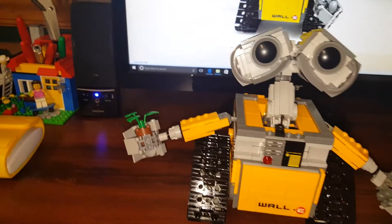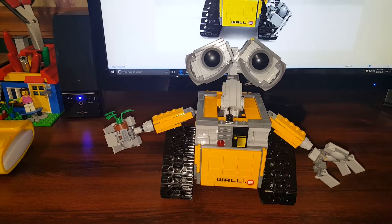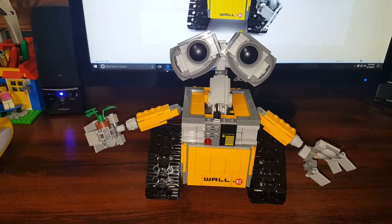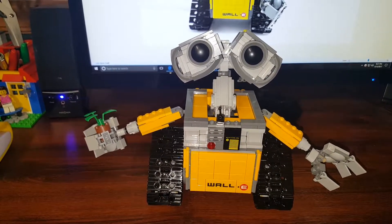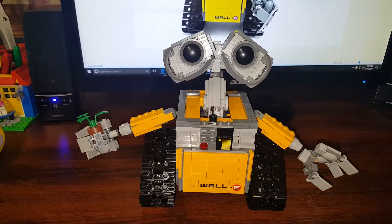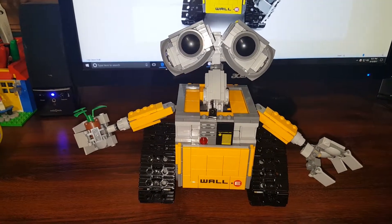That's the Disney Pixar WALL-E from LEGO Ideas, kit number 21303. I don't know if he's still available or retired — I haven't checked the website — but if he is available, he's been out for a while. I recommend you get him because he is a fun build and a great LEGO model to put on your shelf. This is Ron Havens — thank you for watching.